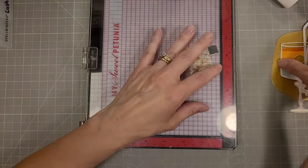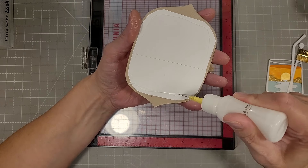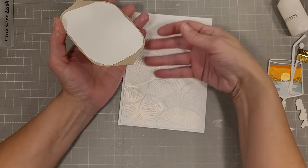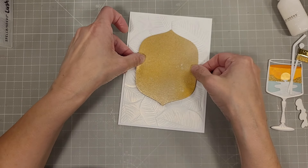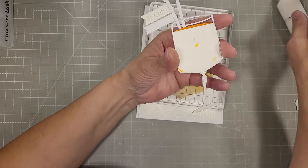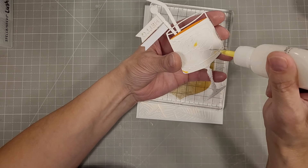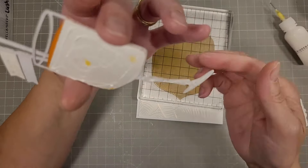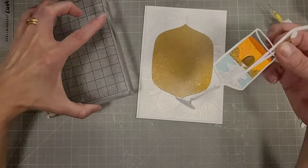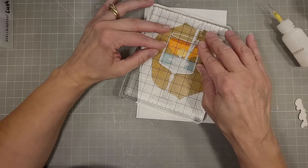I'm adhering our 3D embossed panel and then our backdrop for this scene — the Fresh Picked label. I'm going to center that in the front of this card. It just looks like warm sunshine and sand to me. We're going to add the Sunset in a Glass that I assembled at the beginning of this video.